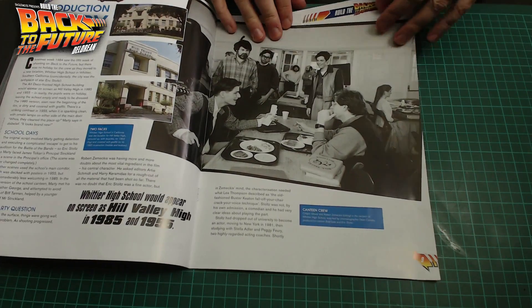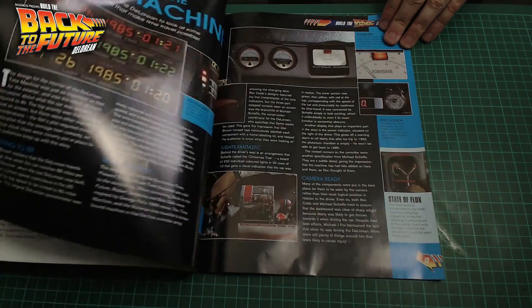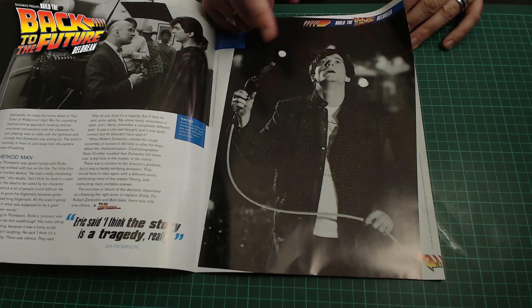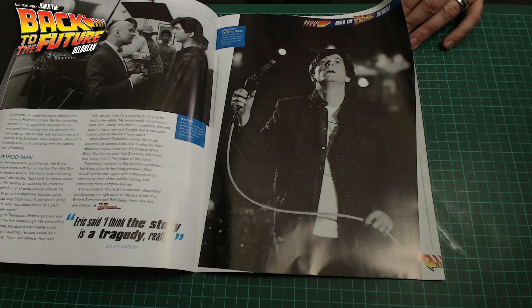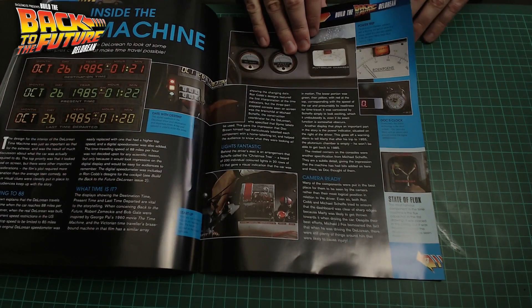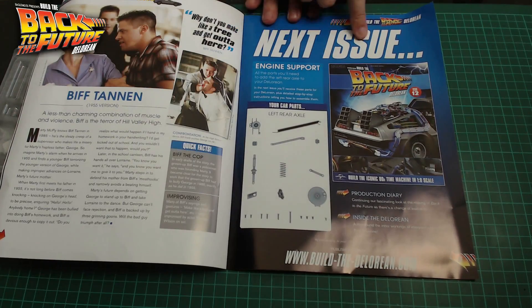And then we get some more of those production diaries of the original Back to the Future film. It does make me wonder, when I see scenes like this, how many episodes or how much of the film Eric Stoltz actually did before they decided to fire his ass. So anyway, that's that. A little bit about Biff Tannen, and this is what's coming in the next issue, which will obviously be issue 12.